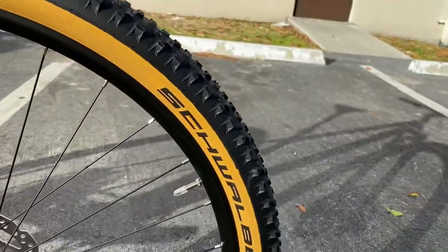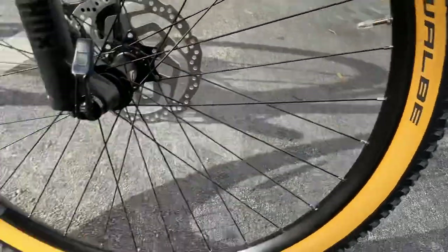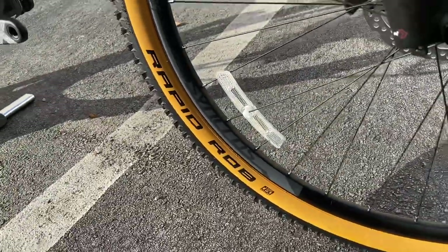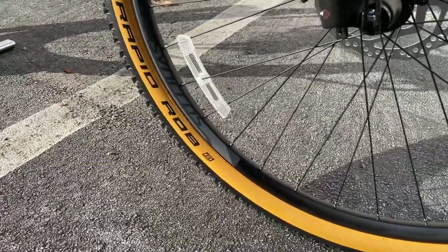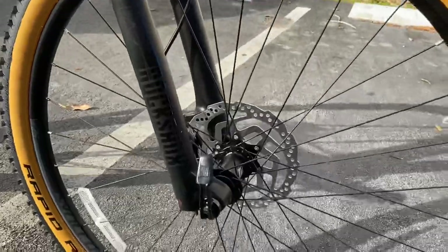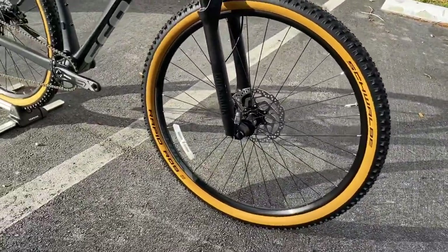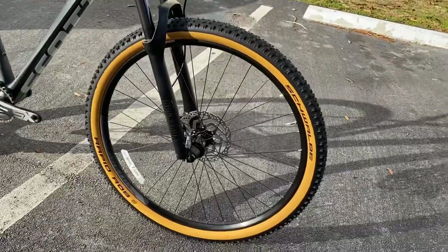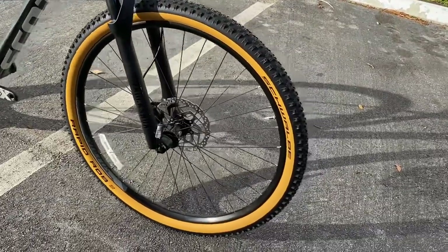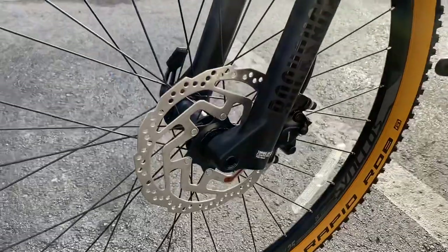The tires are a nice gumwall Rapid Rob tire. It is 29 by 2.5 and it is a tubeless ready system. They do come with tubeless valves as well to make this tubeless ready. The rim is tubeless ready, the tire is tubeless ready - all you need is tubeless fluid and you're good to go.